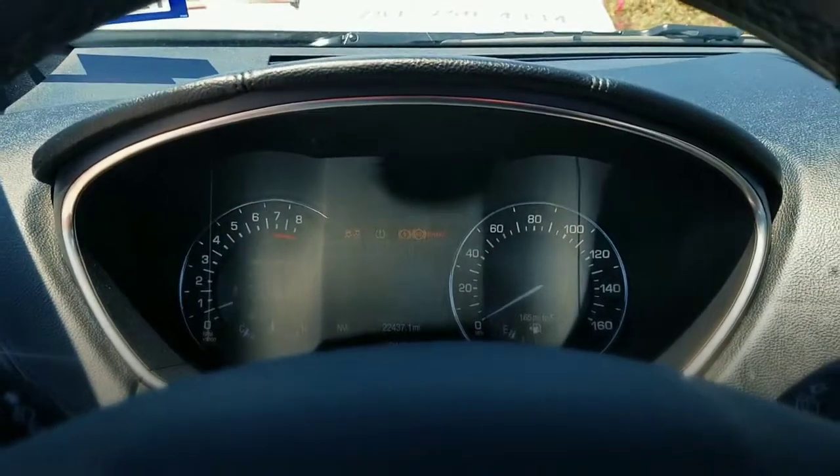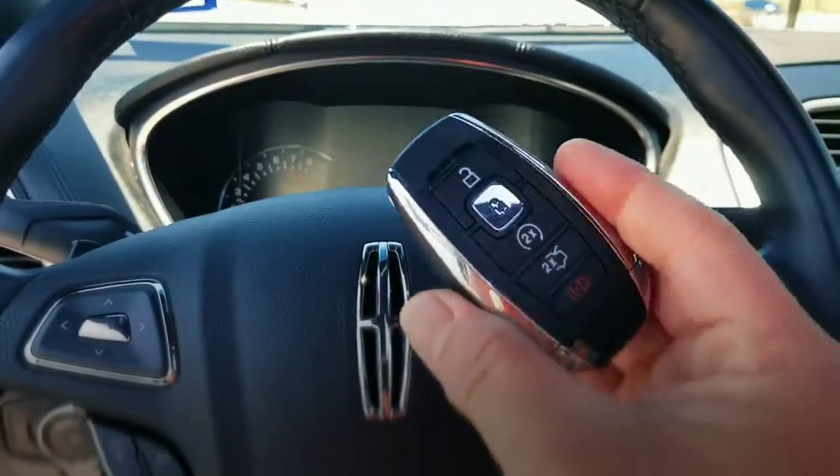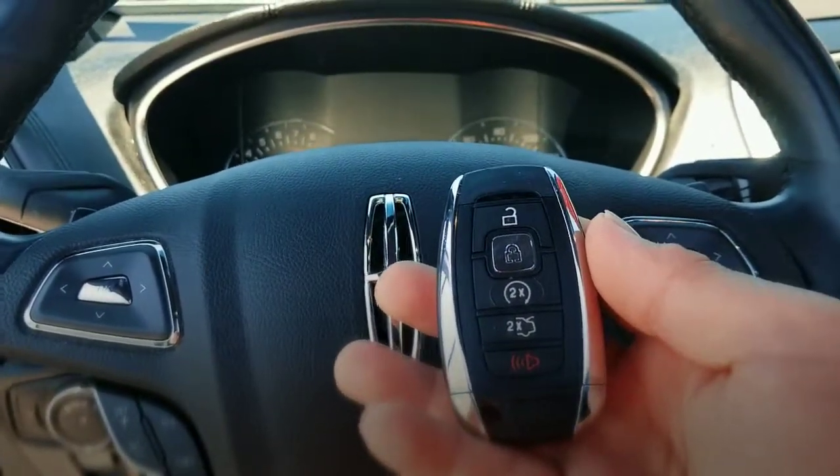This is Jeff with Low Price Keys. I can be reached at 281-250-4334. If you have these types of keys, call me and text me the information — I'll be more than happy to serve you. Have a blessed day.